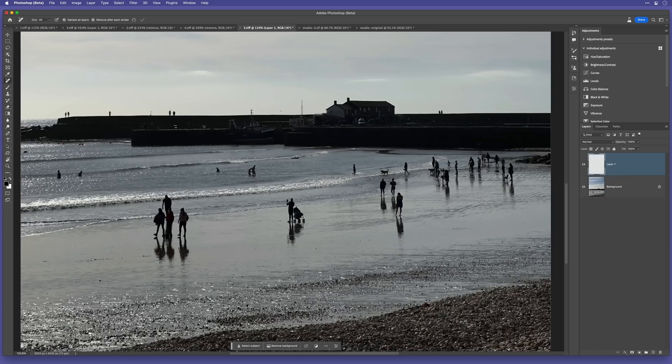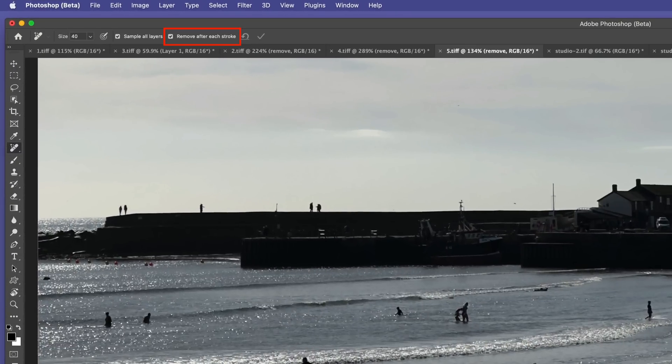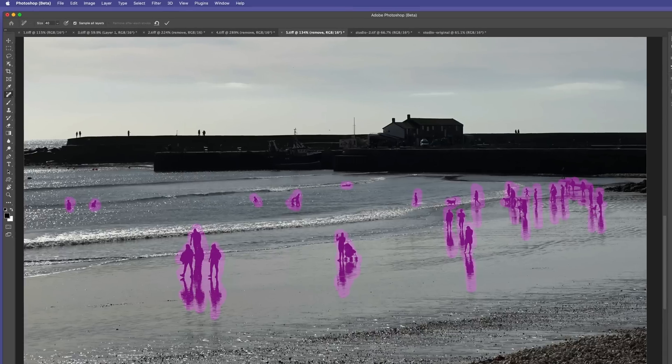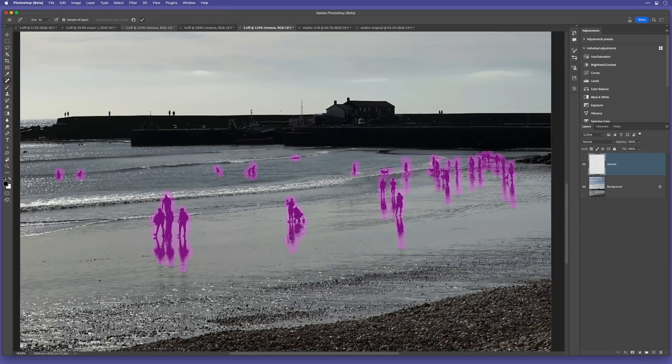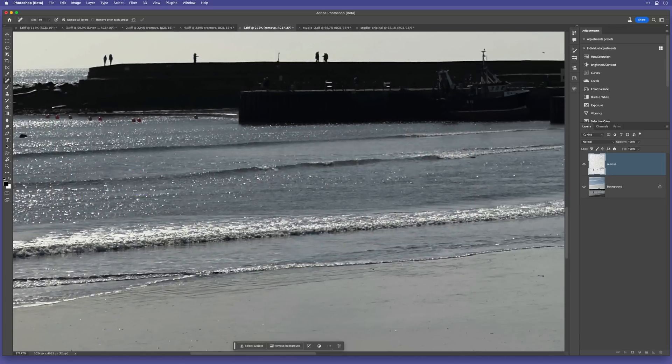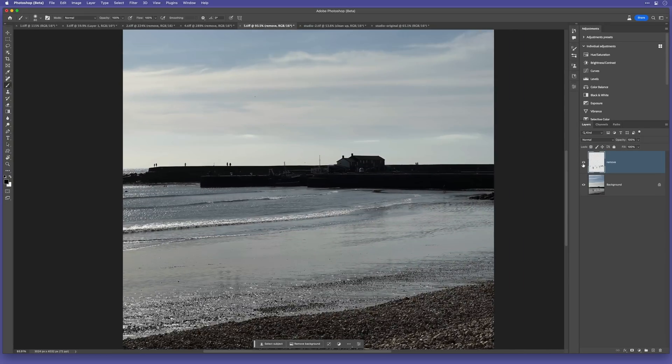Another option we have when using the remove tool is the 'Remove after each stroke' checkbox. At the moment I have this ticked, which means whenever I brush over with that overlay and release, it gets to work removing whatever I've covered. But if I untick it, it allows me to add multiple strokes and then tell Photoshop to remove everything at once. This picture with all these people spread about the beach is a perfect example. I'll cover them all and then press the tick in the options bar — and moments later, it's done. There are a couple of areas to sort out and some reflections I could go back and remove, but it's done a great job.